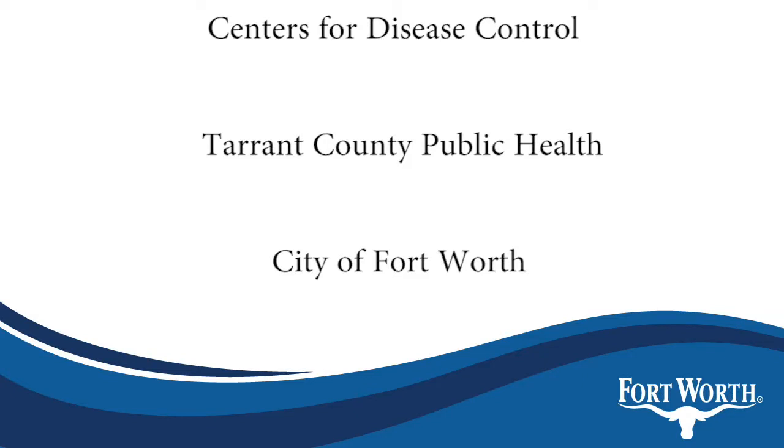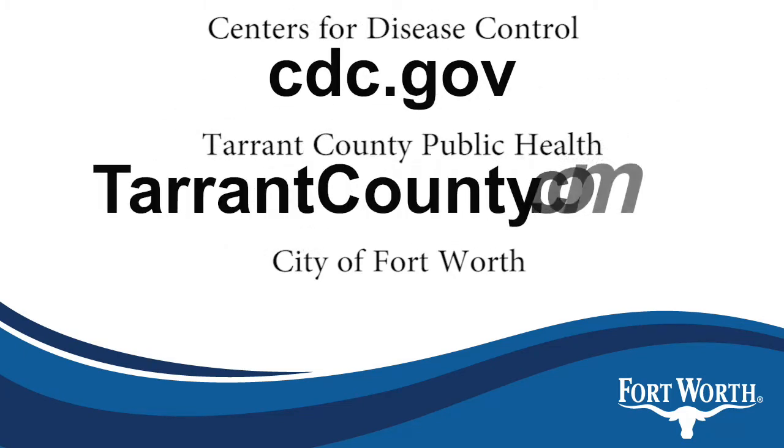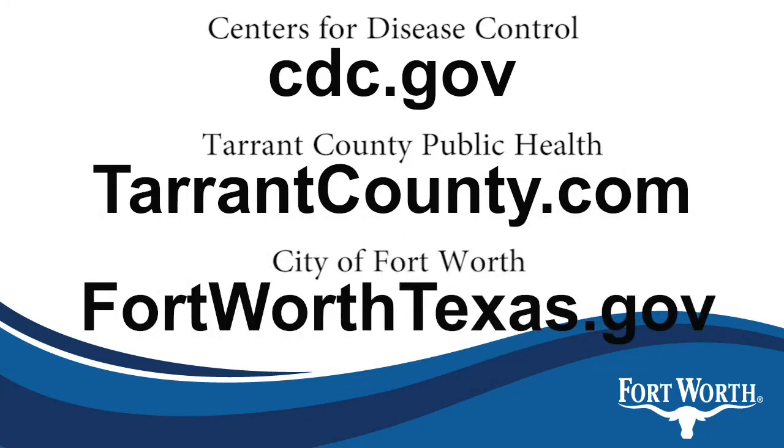For more information regarding mosquito diseases, please visit the following websites: Centers for Disease Control at CDC.gov, Tarrant County Public Health at TarrantCounty.com, and City of Fort Worth at FortWorthTexas.gov.